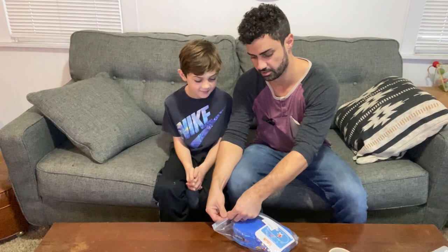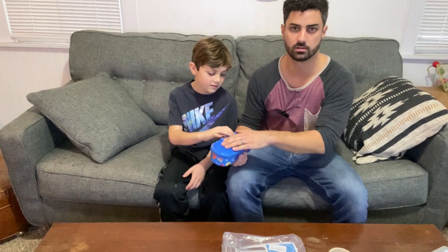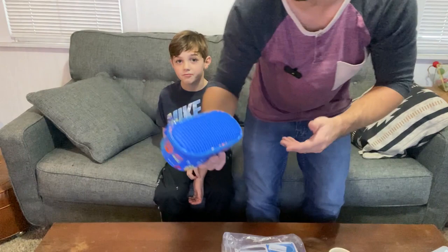Hey guys, this is the U-Pixel pencil case. Let's open this thing up and check it out. This is a really cool pencil case because not only does it work as a regular pencil case, but they also put this cool — it's like a Lego board on the top here. And they send along little clips and things that you can draw and color and make shapes.